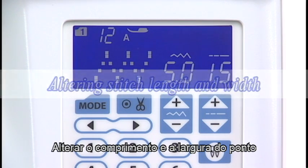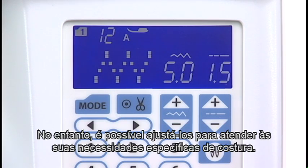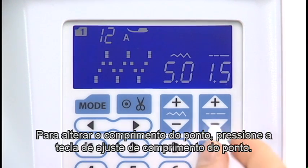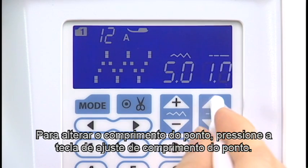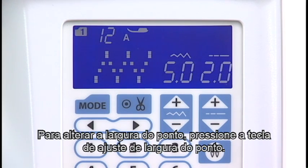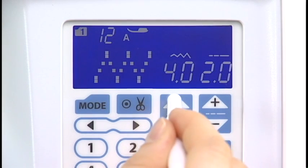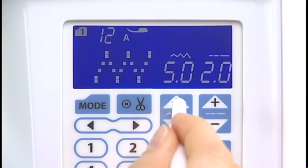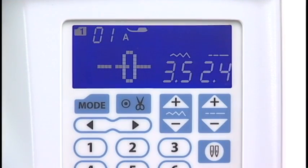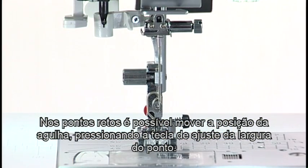Altering stitch length and width. Stitch length and width are programmed and optimized for the selected pattern. However, you can adjust them to suit your specific sewing needs. To alter the stitch length, press the stitch length adjusting key. To alter the stitch width, press the stitch width adjusting key. For straight stitches, you can move the needle drop position by pressing the stitch width adjusting key.